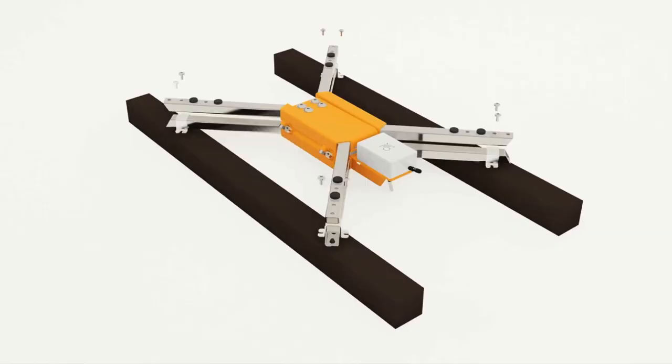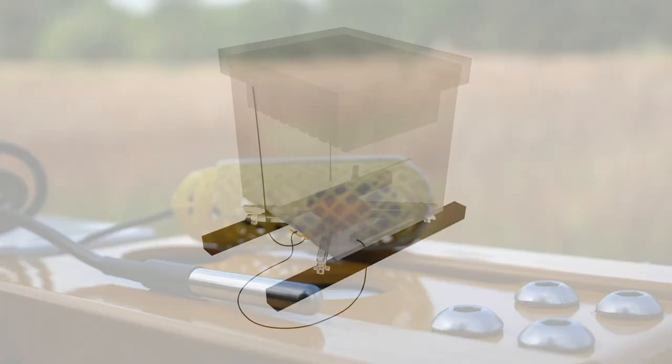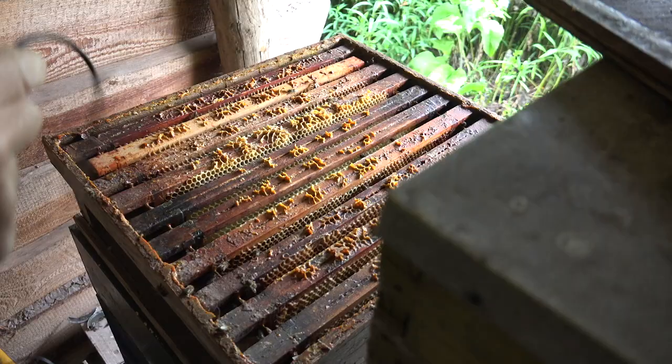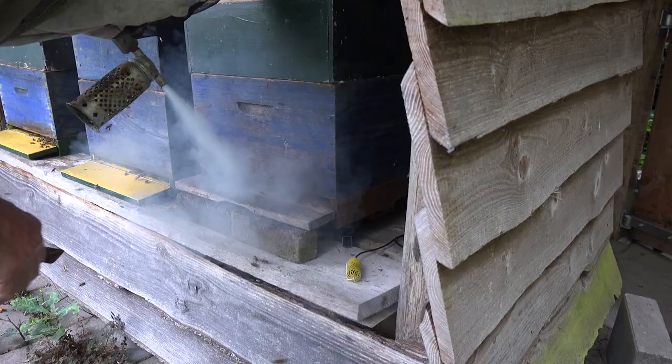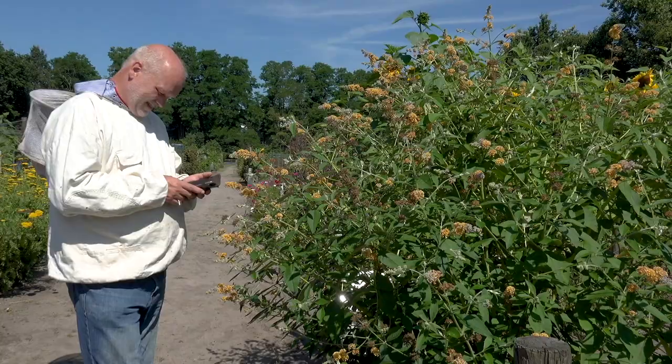So what is the Beep Base and what does it do? The Beep Base is a combination of a scale, a temperature sensor and a microphone. You place the scale under your hive and position the other sensors inside the hive. Through the Beep app you can get a good picture of your bee colony. You can also set an alarm for important events such as swarms or the queen dying.